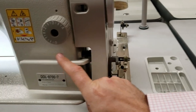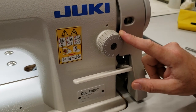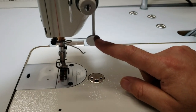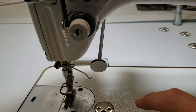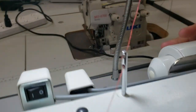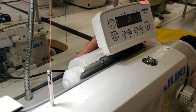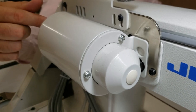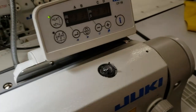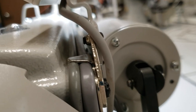You have your reverse handle here, stitch length here, and this is also a reverse right here that you can use. On the back you see that — it looks like a cylinder pump — this is actually the foot lifter. There is the foot lifter: electrical. There are many out there for factories that are numeric, but we don't use numeric.